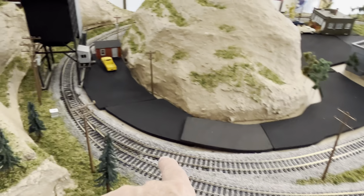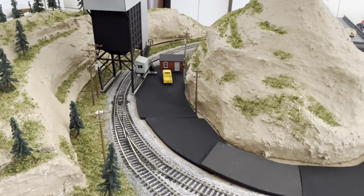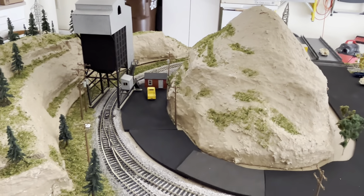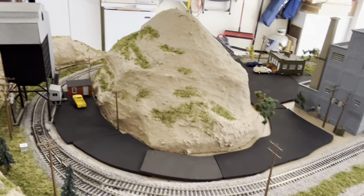Coming off this siding, I have one of those really tight curve-outs. I got that kink right there. Some of my trains don't like that — my locomotives don't like it. Others are fine, so I don't know if I'll just run the ones that work or whether I'll try to fix it.